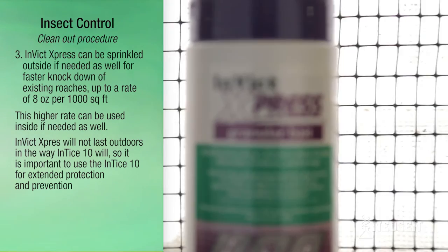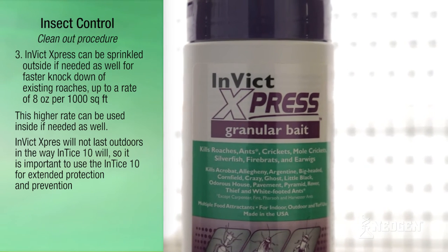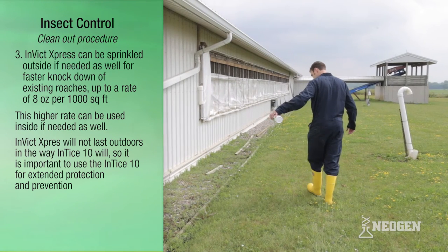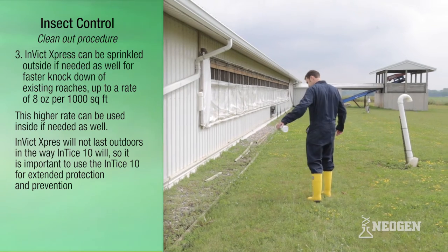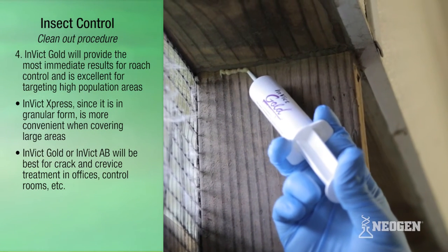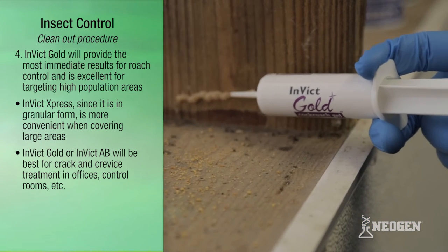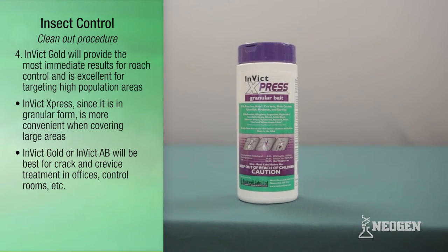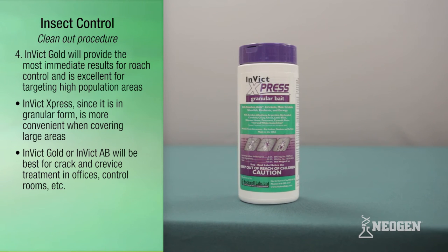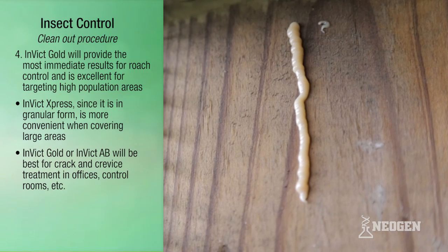This higher rate can be used inside if needed as well. Invict Express will not last outdoors the way Entice 10 will, so it is important to use Entice 10 for extended protection and prevention. Step 4: Invict Gold will provide the most immediate results for roach control and is excellent for targeting high-population areas. Invict Express, being in granular form, is more convenient for covering larger areas, while Invict Gold or Invict AB is best for crack-and-crevice treatment in offices, control rooms, etc.